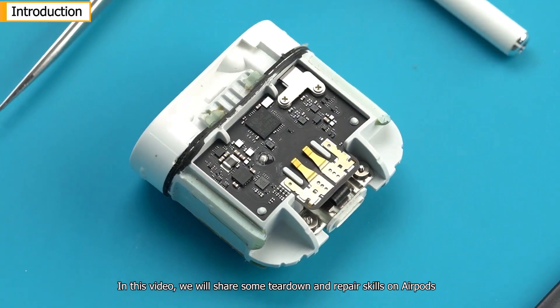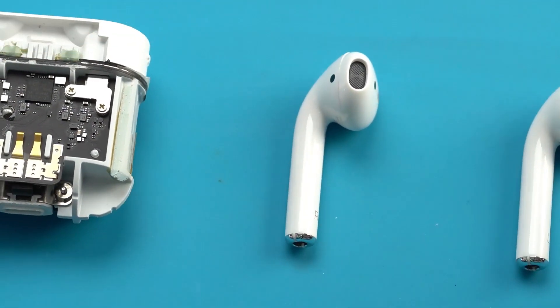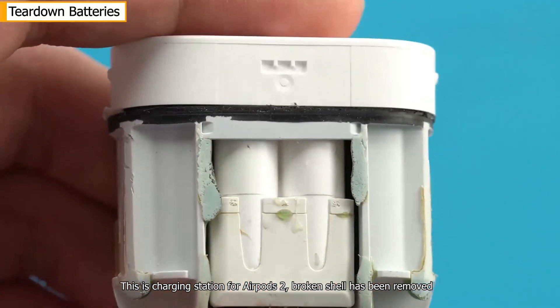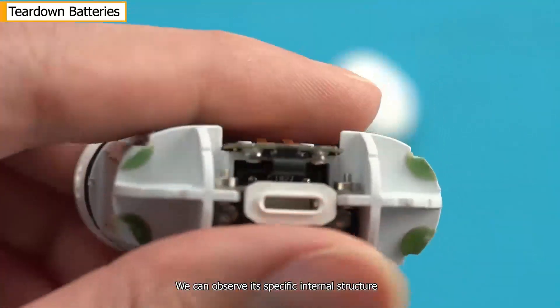In this video, we will share some teardown and repair skills on AirPods. This is the charging case for AirPods 2. The broken shell has been removed and we can observe its specific internal structure.